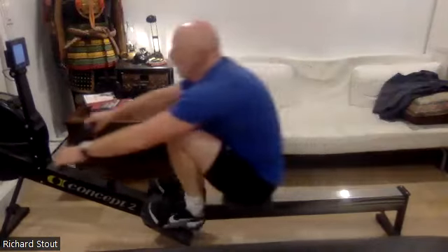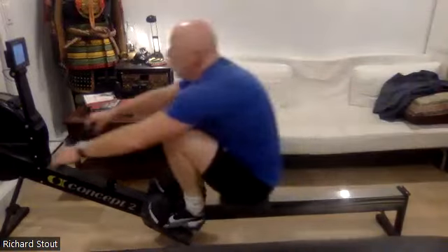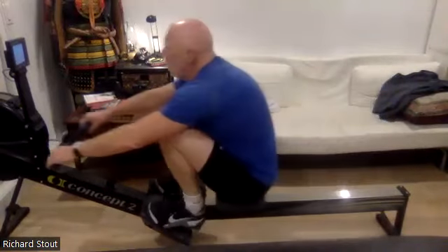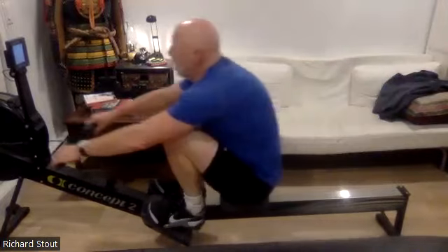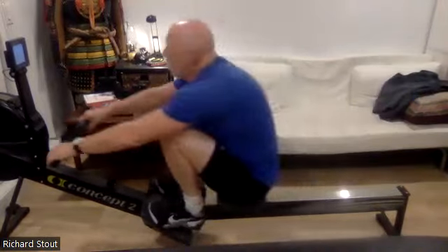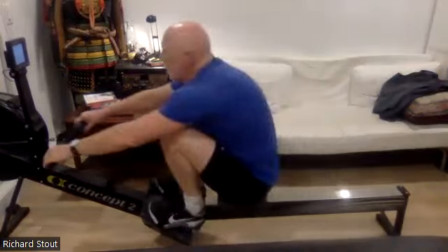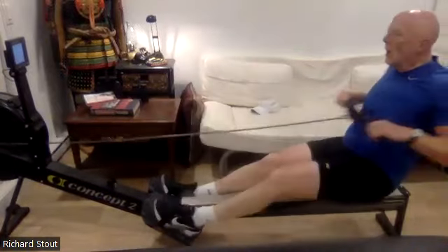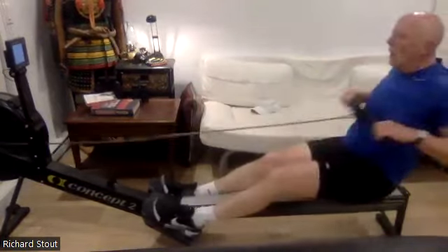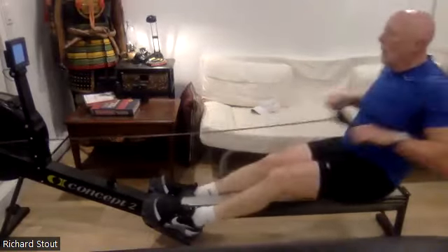Sit tall, feel good. Feel the acceleration through that drive, feel the engagement on the foot plate. Shoulders are relaxed, chest gets open as we draw it to the body — use those lats, use those good strong back muscles. We want to feel that drive coming through the hip. Excellent stuff, don't forget to breathe. Keep those nice deep breaths. Hang those arms, lay back, and lever that handle through the water.